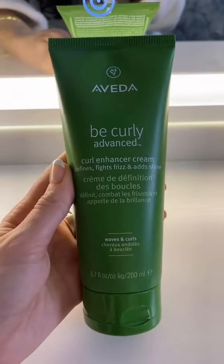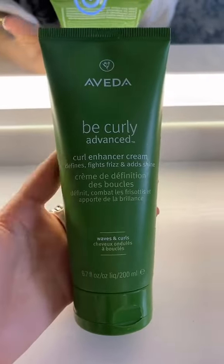We know how much I love a curl cream, so I'm going to use the Curl Enhancer Cream. This is going to define, fight frizz, and add shine — everything I need. It says 72-hour frizz protection, so I am really, really excited to use this. I'm just going to put this much on each side, break it through, and lightly scrunch.